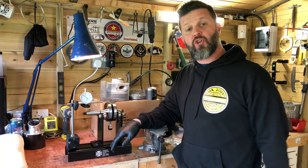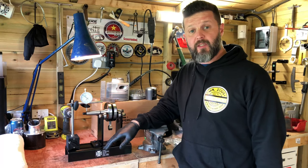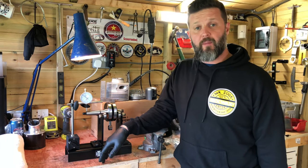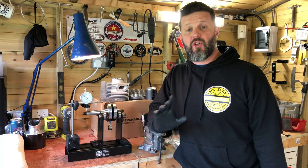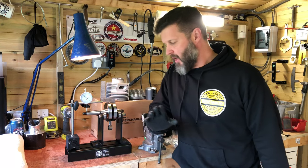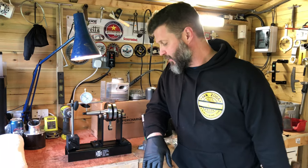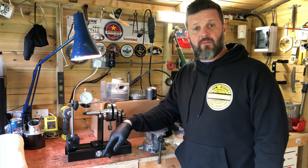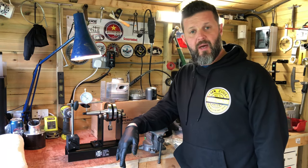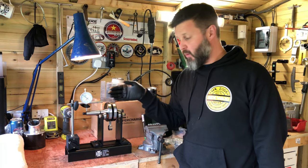Crank truing stands are not expensive — you can get incredibly expensive ones if your budget allows, but you can pick these up for not very much money. If you are building engines on a consistently repetitive basis, whether at commercial level, club level, or just for yourself, trying to build an engine without a set of crank truing stands is like trying to build a house without a spirit level — it's a measuring device.